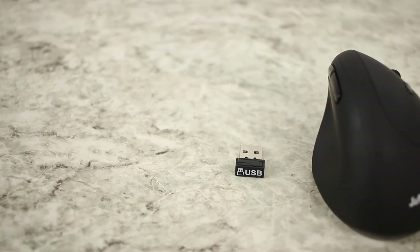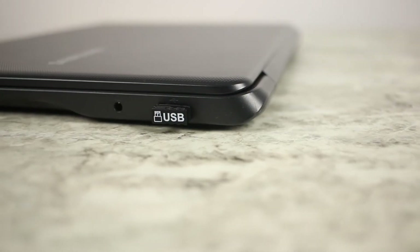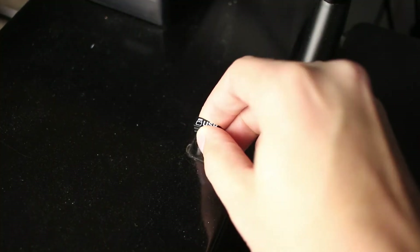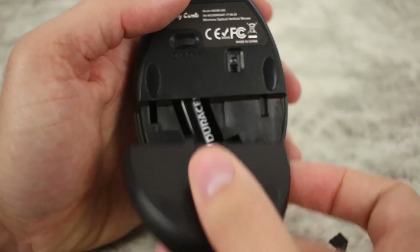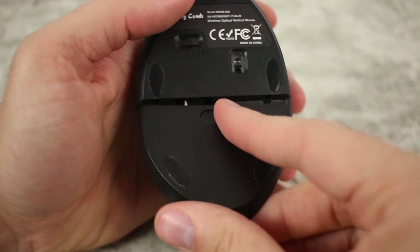My only real gripe has to do with the little dongle that the mouse comes with. On the front of it, in bright white letters, it says USB. I don't know why that's needed — if you use it plugged into the back of a desktop it won't be seen and it's not a big deal. But if you're using it on a laptop's side port and taking it to meetings, it bugs me a little. The wireless dongle does store on the bottom of the mouse in the battery compartment, which is convenient so you don't lose it. I just wish they hadn't printed USB on it.